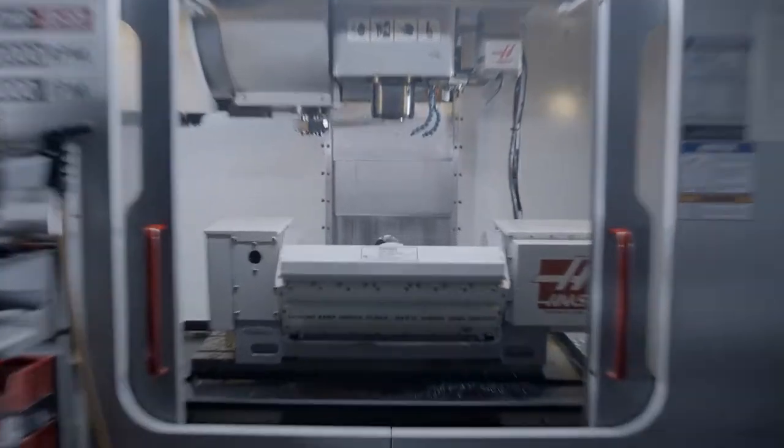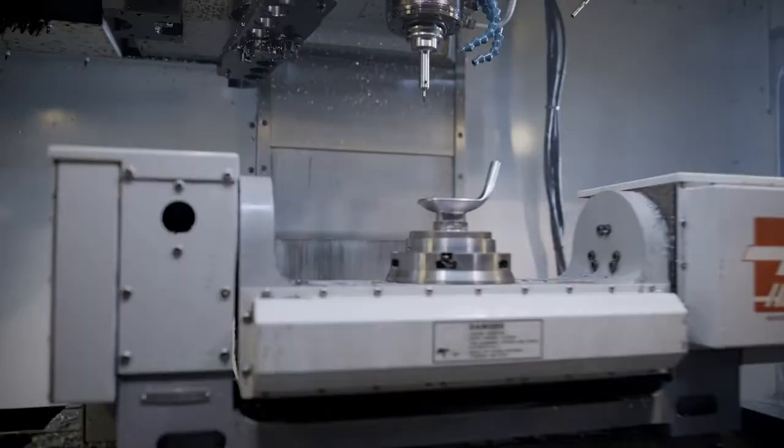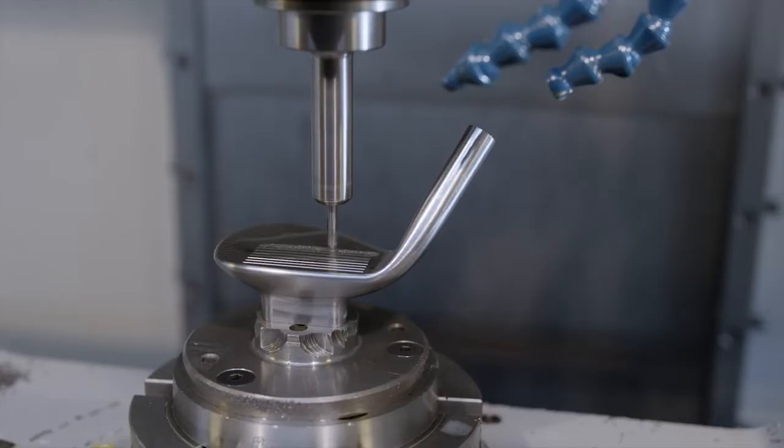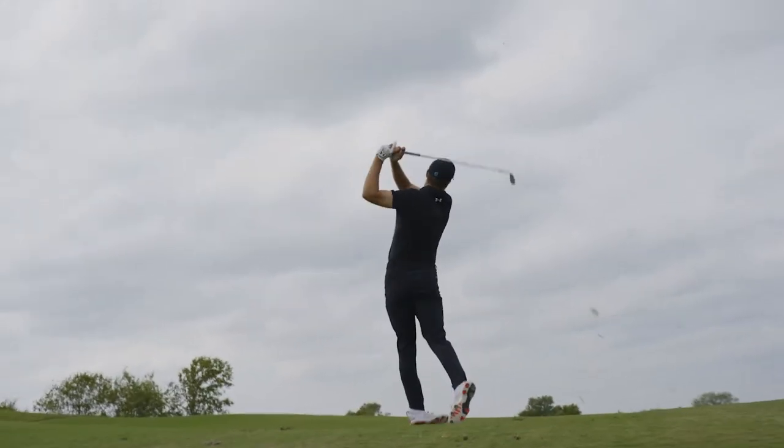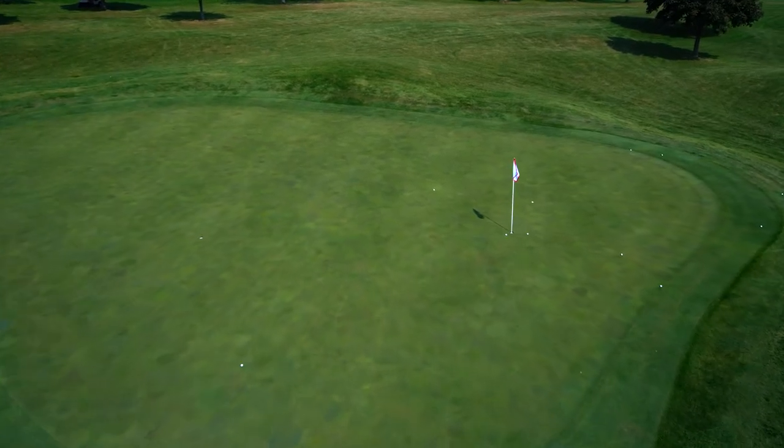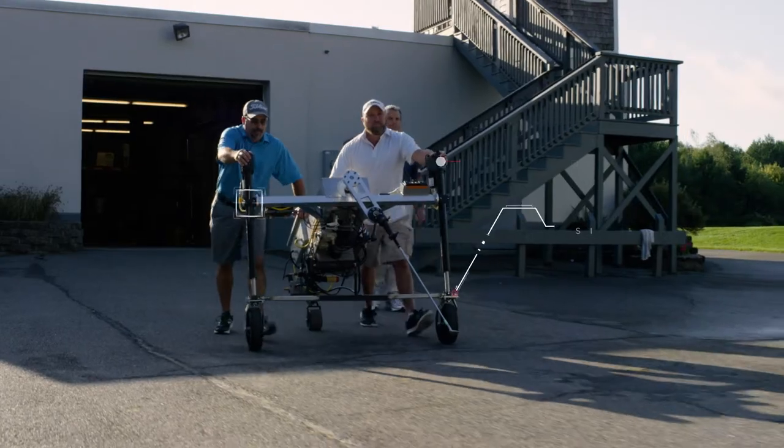We do something to make sure that we retain spin for longer — we're still heat treating the face. We have a proprietary process that we apply to the face before it's finished, which provides twice the groove durability compared to without it. Aaron says we have 75 rounds; without the heat treatment, it'd obviously be half that. So it's giving you more control for a longer club life.